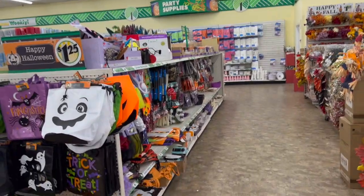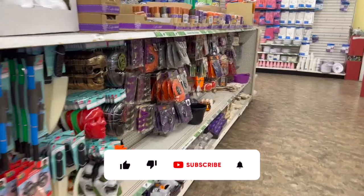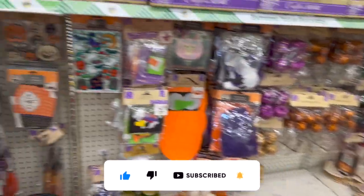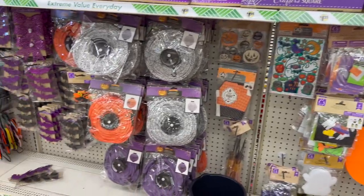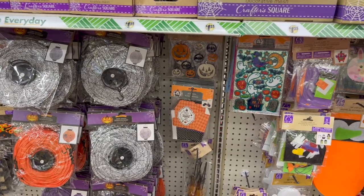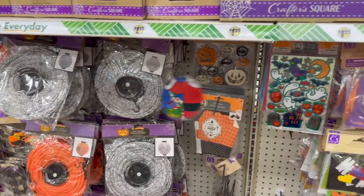Dollar Tree walkthrough for you guys today. Hi guys, thank you so much for watching my videos. If you're new to my channel, welcome. Please consider hitting that like, subscribe, and notification bell so you never miss an episode. So we're inside Dollar Tree, going to take a look around and see if we can find any new items or some hidden gems. This is a bonus walkthrough — if you want to see everything else I found and enter for a giveaway, check out my Wednesday's walkthrough. Let's get started.